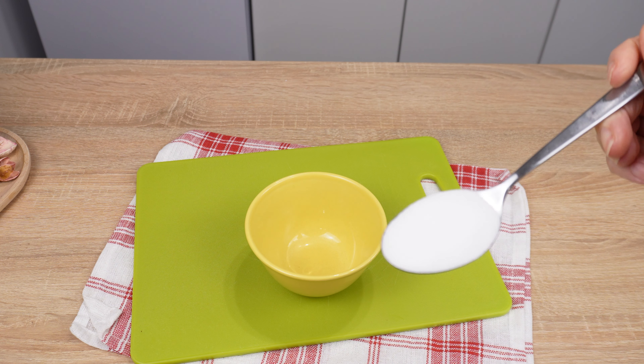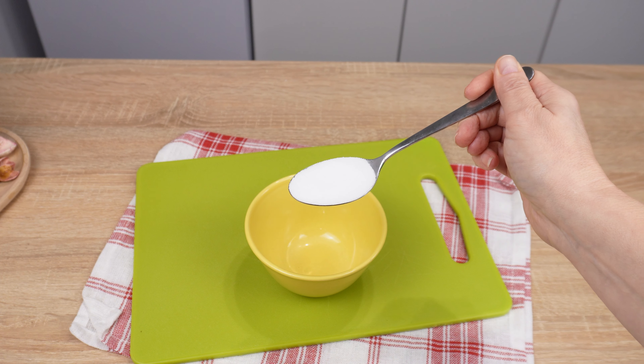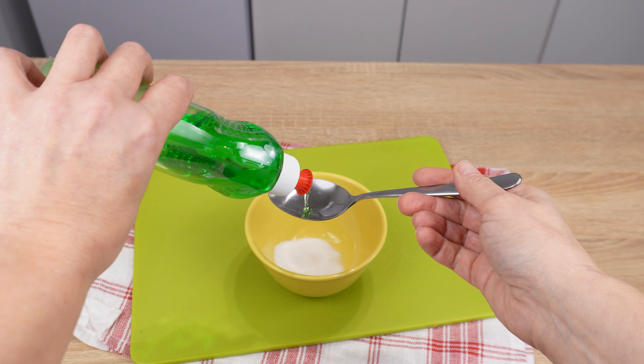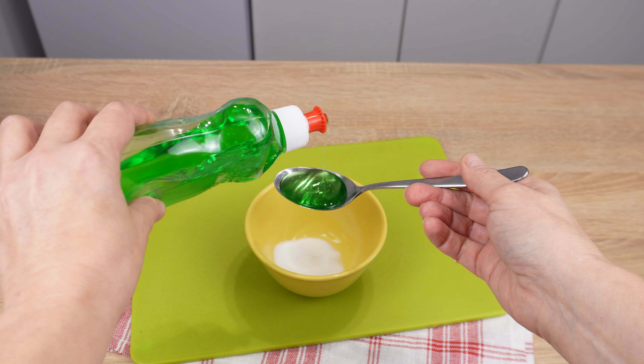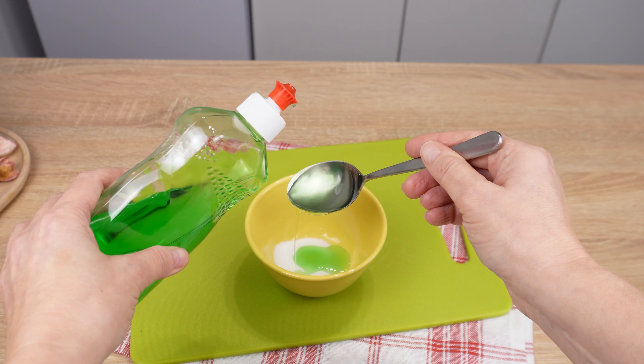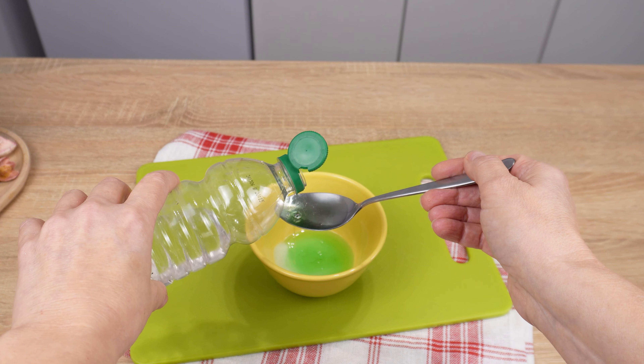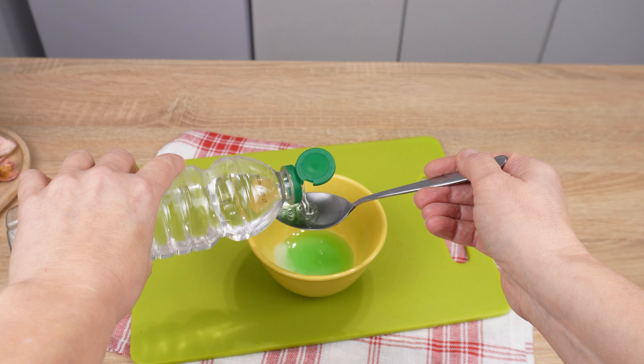Get a small container and pour a tablespoon of salt into it. It's just ordinary table salt, the one you happen to use. Add three large tablespoons of dishwashing liquid — it doesn't matter which one you use, any will do. Then pour one tablespoon of white vinegar into it.